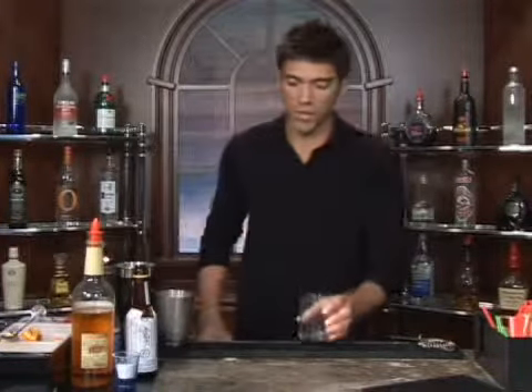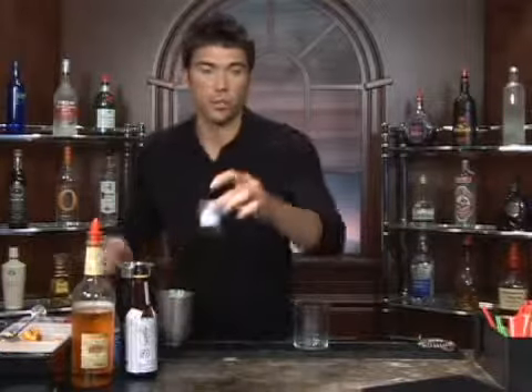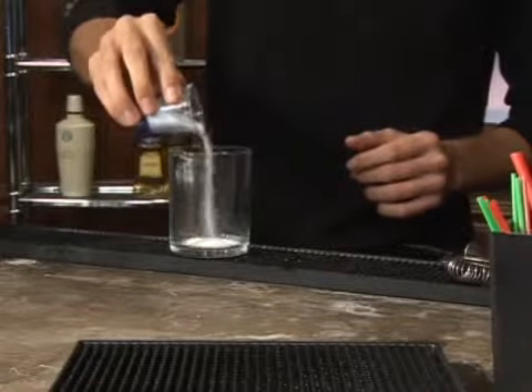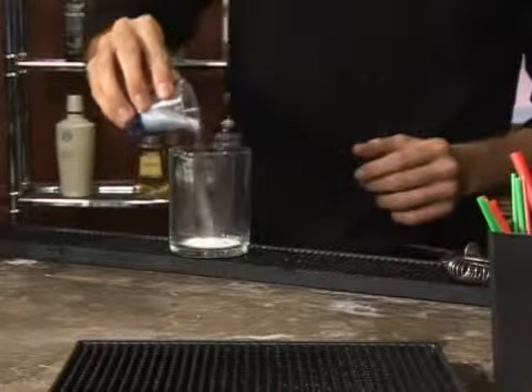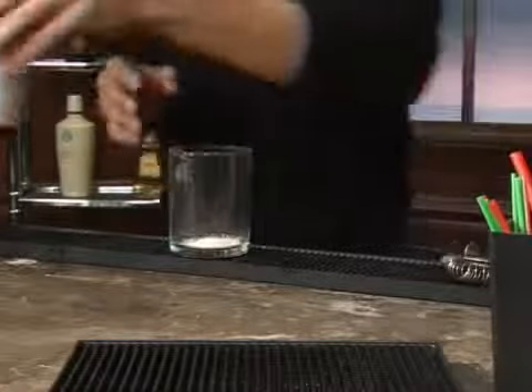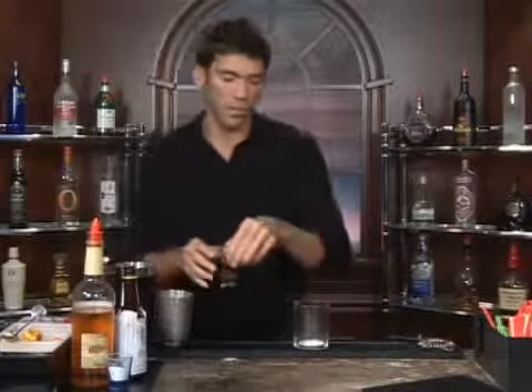The drink we're about to make is called a tequila old fashioned. We're going to take an old fashioned glass, put some sugar in — one half a teaspoon of sugar — and one dash of bitters, and about a teaspoon of water.